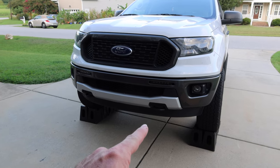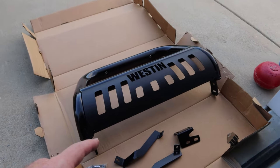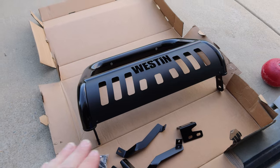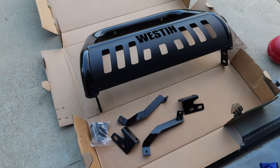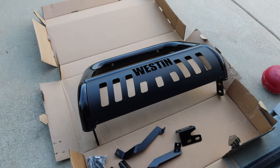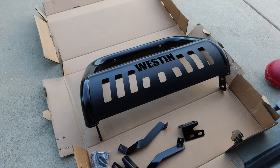It looks like our attaching points are going to be at where our factory tow hooks are. This was extremely well packaged — I was very impressed with how it came in the mail. Not a ding, not a scratch. There are some brackets and some bolts. The only thing I'm not impressed with so far is the instructions — they look a little bit incomplete. So we'll see how it goes. Let's do this together.